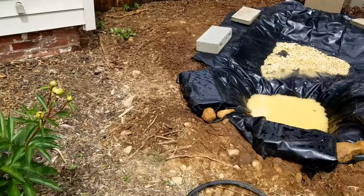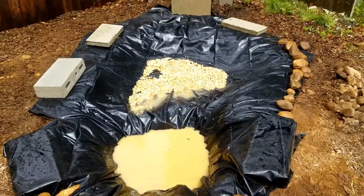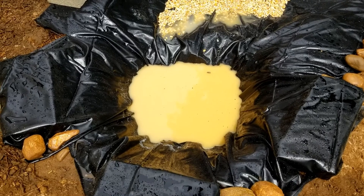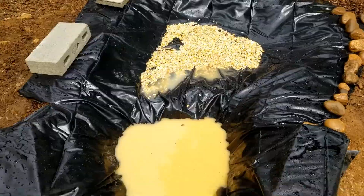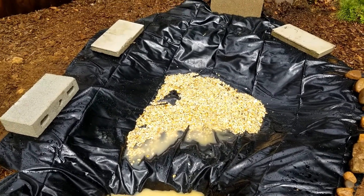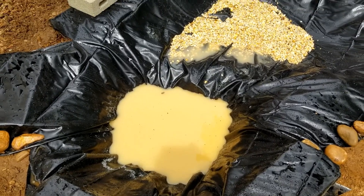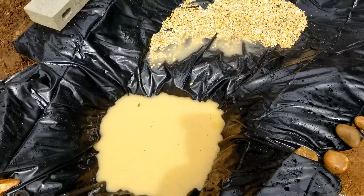Alright, here's a partial update. The pond liner is in — ignore all the cinder blocks, that's going to be replaced with river rock as soon as it gets delivered. But somebody, and I'm not going to name names, forgot to wash off the gravel before putting it in the pond. So now he, like an idiot, has to find a way to pump this out today, because I forgot to wash the river rocks and now it's all in the bottom of the pond. Yay for me. Anyway, that's it for now.